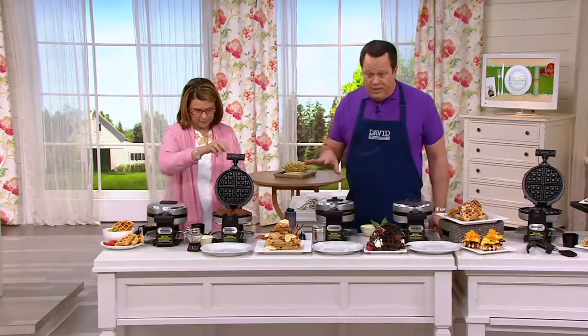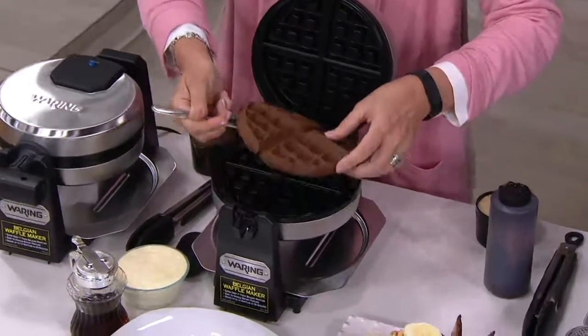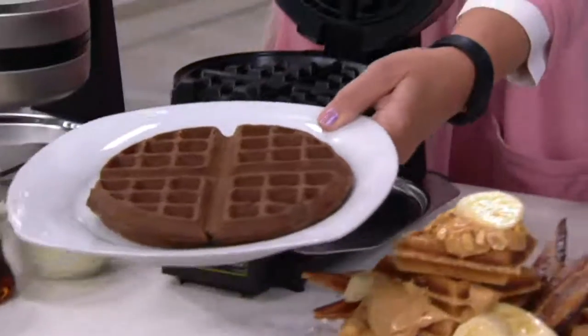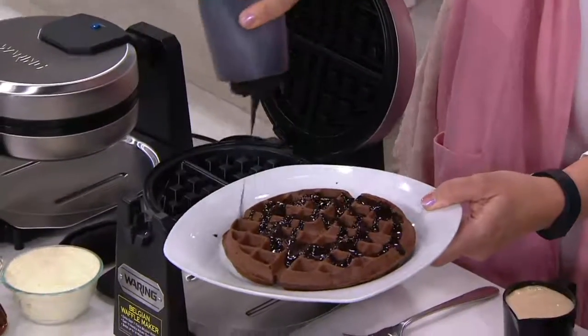You can't go wrong with this because the waffle iron is going to cook it to perfection. You decide on the dial how soft or crispy you want the waffle. Chocolate waffles — yes, please! These are amazing. A little chocolate sauce, some fresh whipped topping, maybe some sprinkles, powdered sugar. Look at that — delightful.